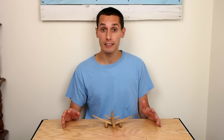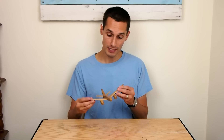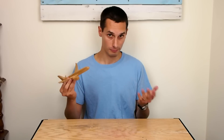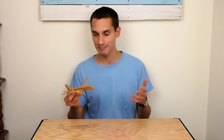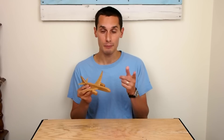So I thought I'd lend a hand and build my own airplane. I built this 787 Dreamliner — Make-A-Wish, Dreamliner, Wish, Dream — you get it. I made it out of pallet wood and I'm going to show you how I did it.